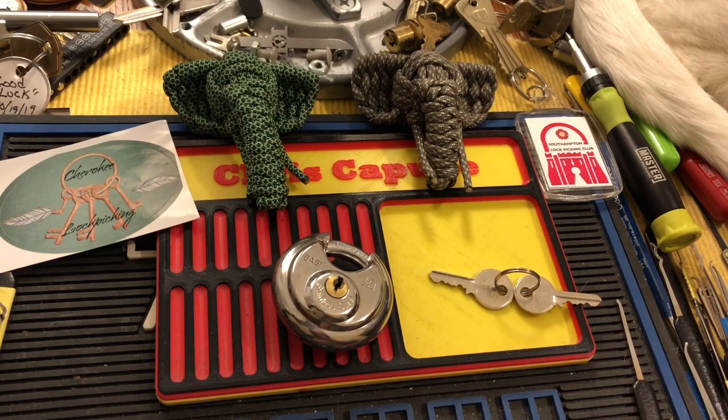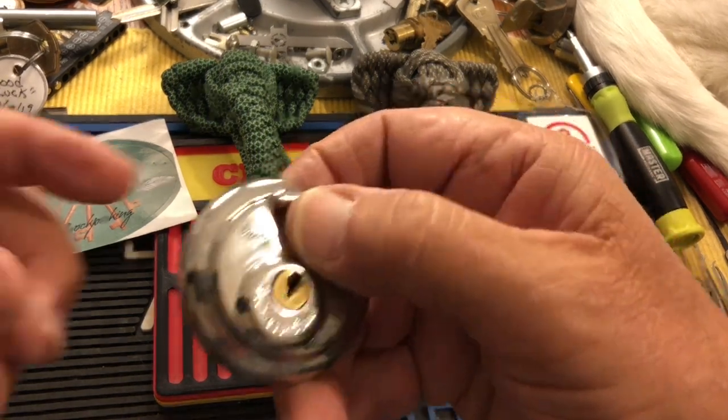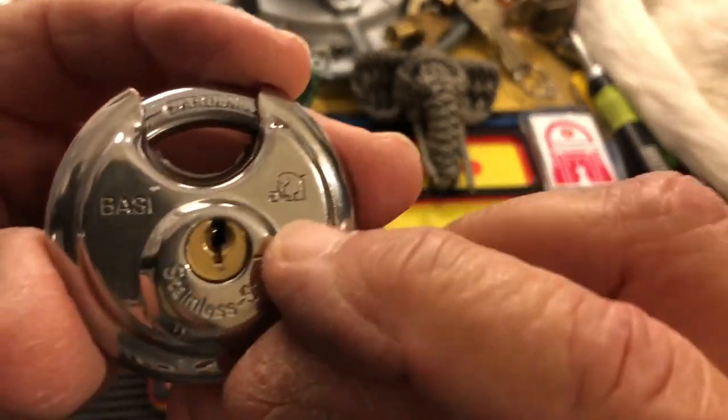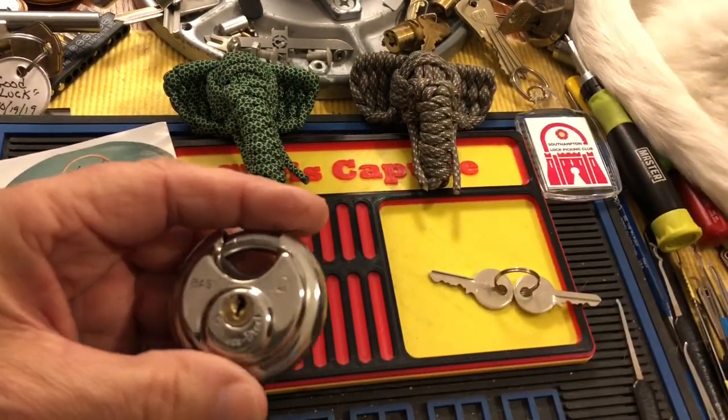Hi there, Chris here. It's Stock Lock Sunday. That's right. And I have this little Bessie discus lock. It has a little elephant on it, and I brought in some spectators to watch this.